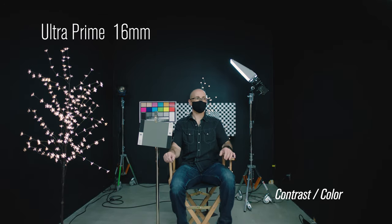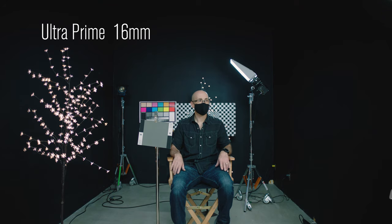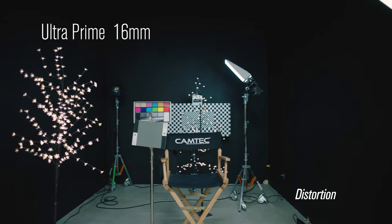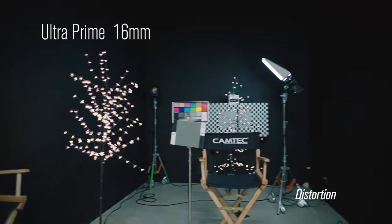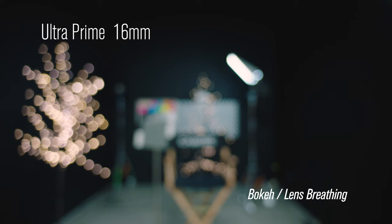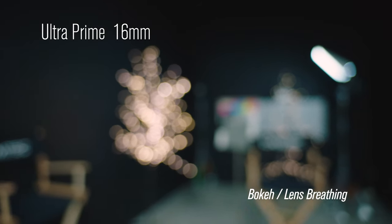This is the 16 millimeter. Look for variations in color and contrast between lenses. This is the distortion test. So as the camera pans, look for things to warp on the edge of frame. Look for quality of bokeh and also as it racks out, look for how much the lens breathes.